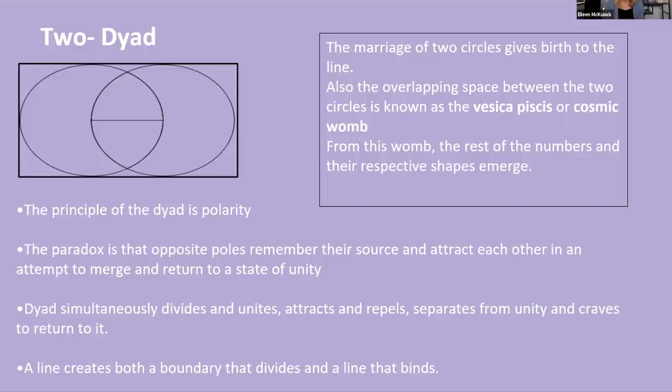Now we come to two — the dyad. What we see here is the Vesica Pisces, the cosmic womb of creation. The one divides into two, and the rest of the numbers and their respective shapes emerge from this. The principle of the dyad is polarity — the ether dividing into positive and negative charges, the masculine and feminine. The paradox is that the opposite poles remember their source and attract each other in an attempt to merge and create unity.